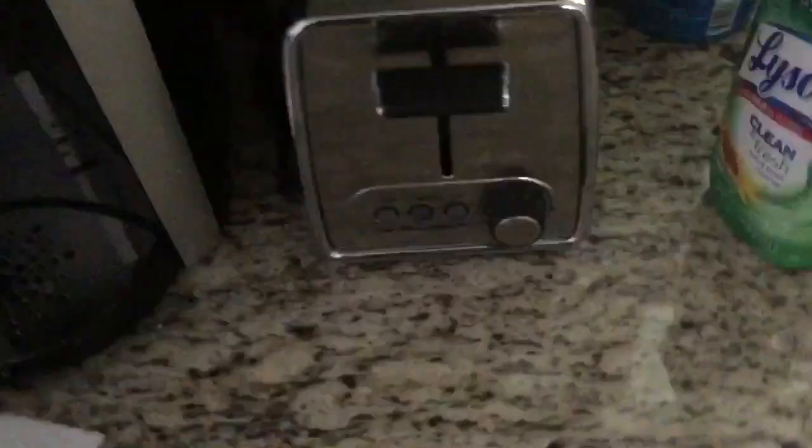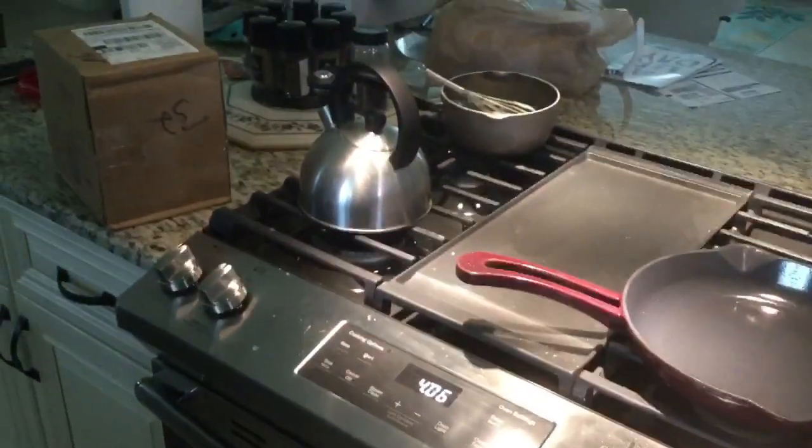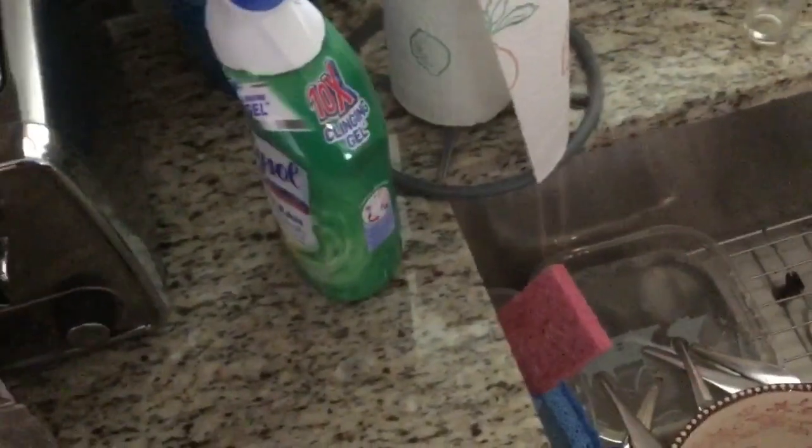Next step, and easily the hardest of the steps, is making your grilled cheese sandwich. I've never gotten it right until now, so learn from the master. Get some good bread — I have oatmeal bread, the bestest bread, other than butter bread. I want to lightly toast it because the bread is kind of floppy. We want to just lightly toast it so it's not so incredibly floppy.